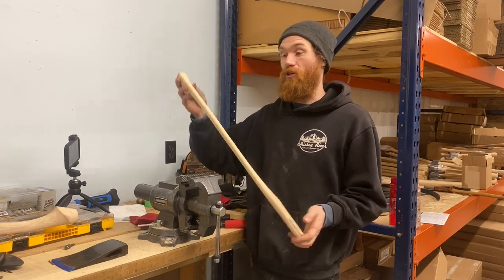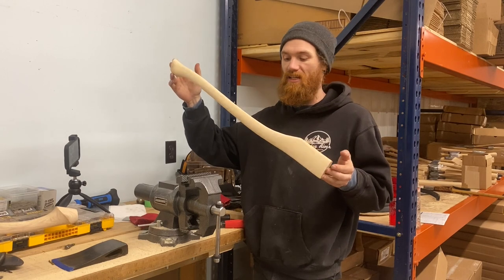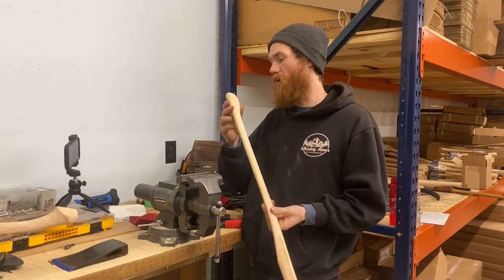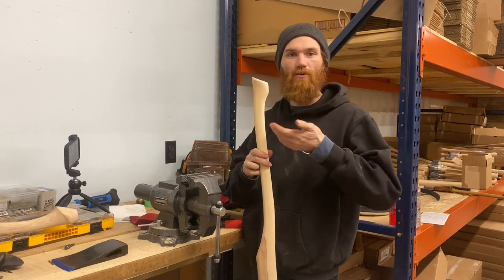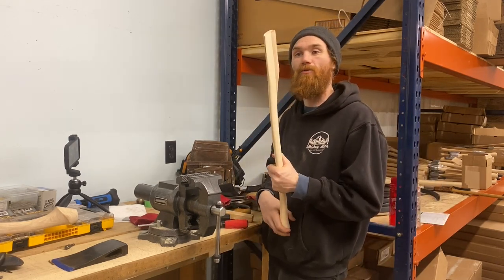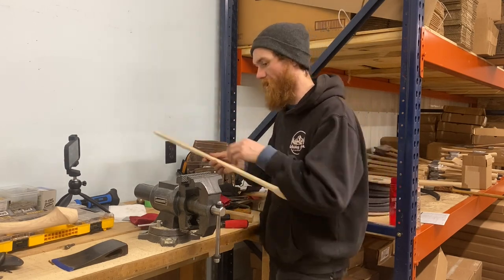Hey guys, Brandon from Whiskey River Trading. I'm here with the new 28 NEC, which is the New England Curved handle - 28 inches overall. This is a main or New England style handle that we just launched and will be dropping on the site here shortly.